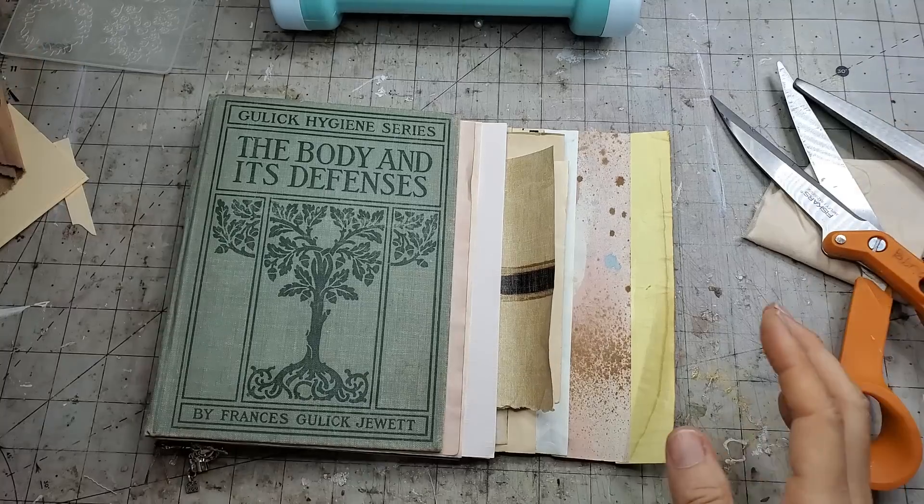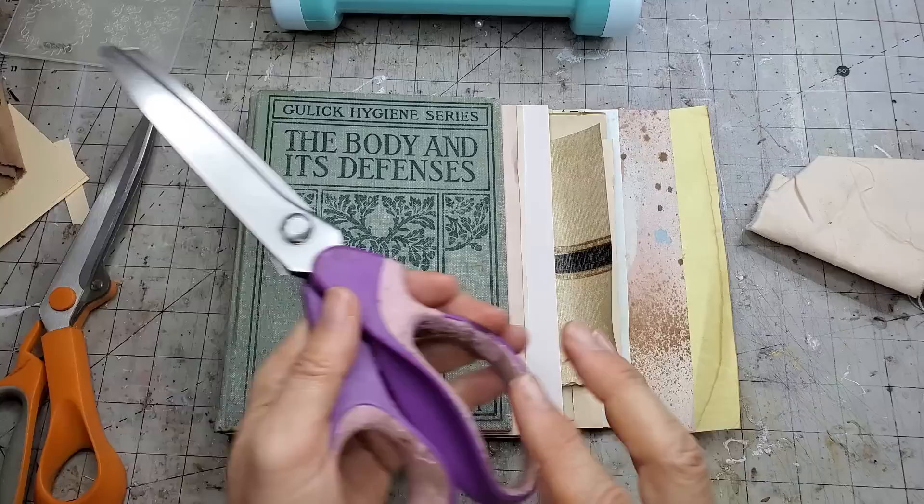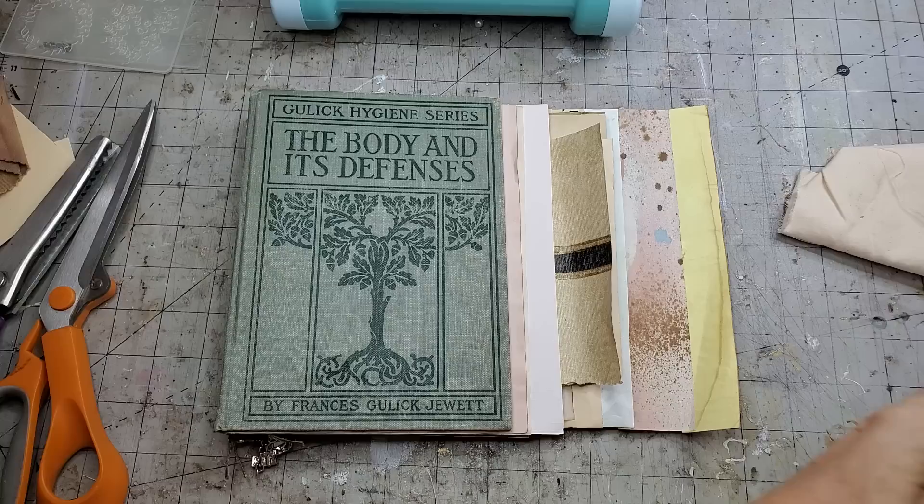Hey everybody, this is Pam at the Paper Outpost. I wanted to show you a little junk journal tip when you're making your junk journals that might make your life a whole lot easier. When I first learned this tip it was earth-shatteringly changing for me and saved me so much time cutting and measuring.